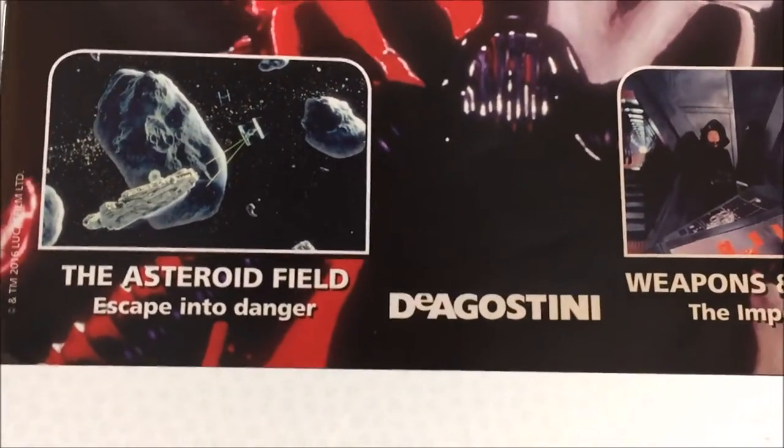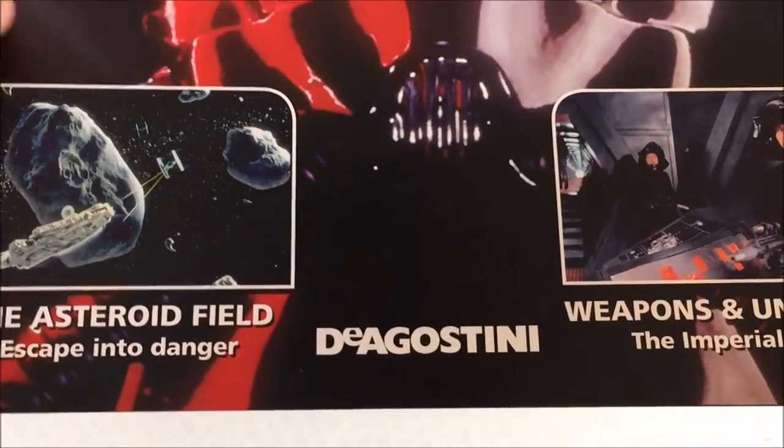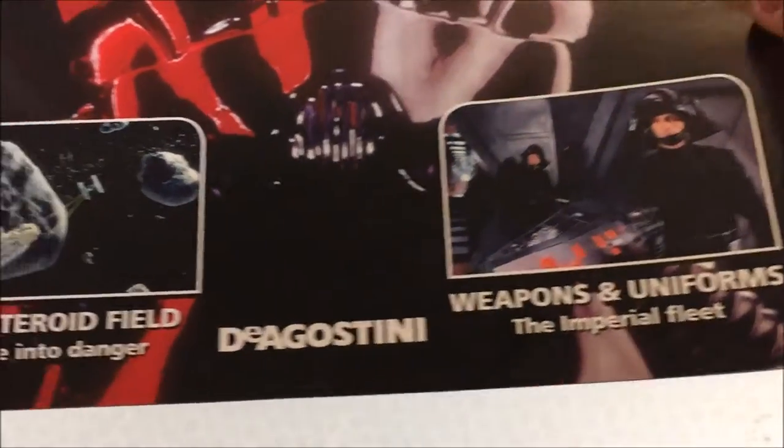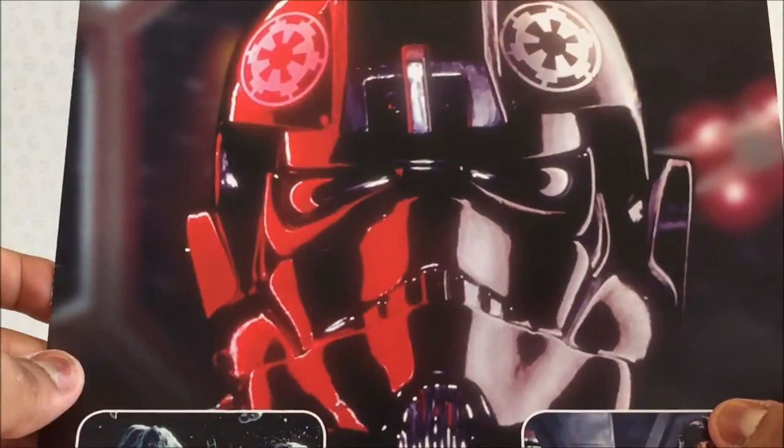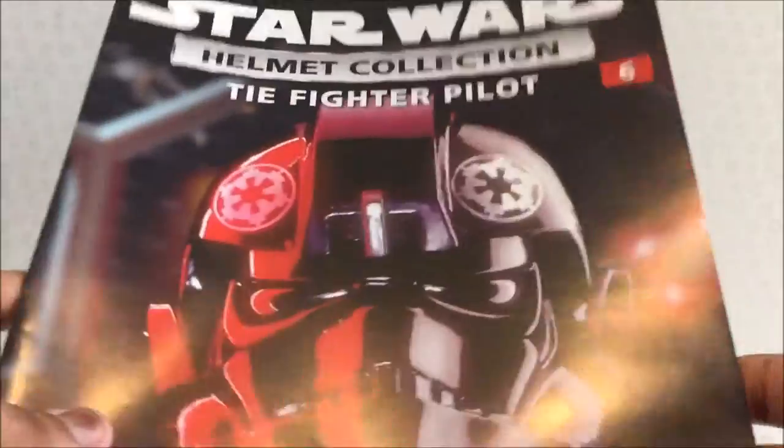There are some cool scenes from the film in here, and a very nice picture of the TIE fighter pilot in the cockpit. That looks awesome — issue six.